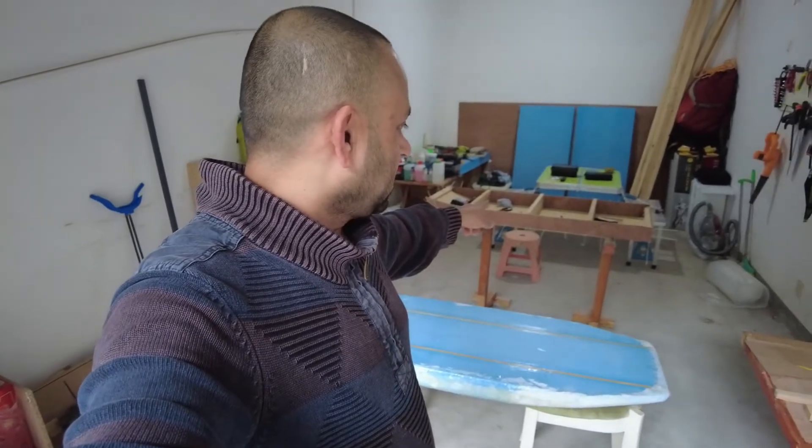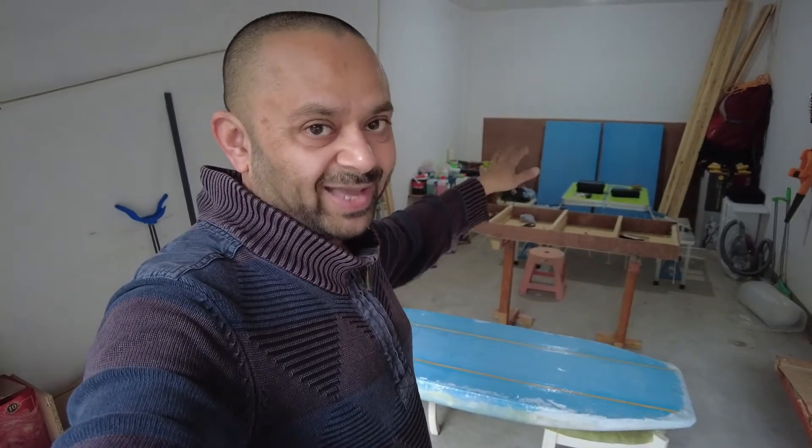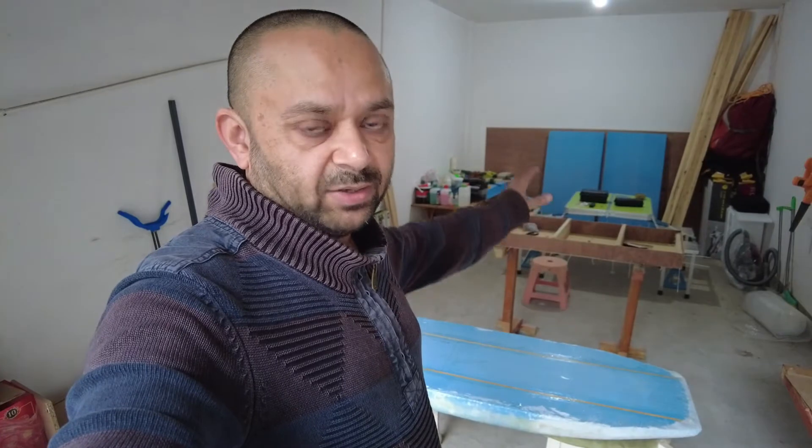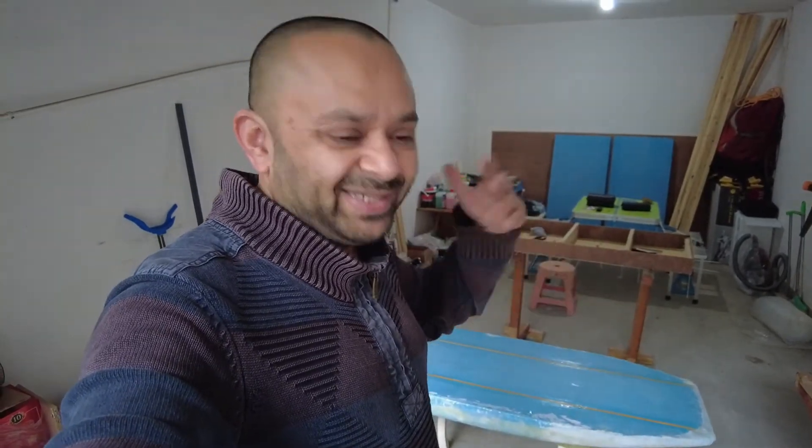In the background you're also watching my stitch-and-glue plywood surfboard, which is a second project going on at the same time side by side. When I do fiberglassing, it needs days to dry and I don't like to sit idle — I just work on a different project.